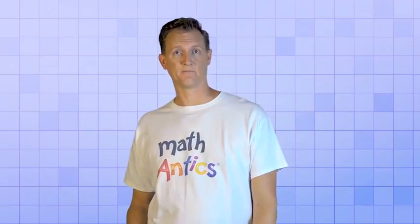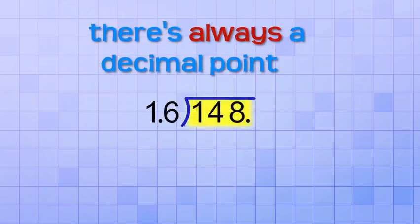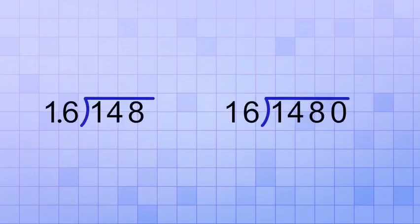And you can use that trick to avoid ever having to divide with a decimal divisor, even if the dividend is a whole number. For example, if you have the problem 148 divided by 1.6, you can shift the decimal in both the divisor and the dividend one place to the right. Remember, there's always a decimal point even in a whole number — it's just that when you shift it to the right, you need to put a zero in the place that it shifts past. That gives you the equivalent division problem 1480 divided by 16, and since these division problems are equivalent, you'll get the same answer for both.